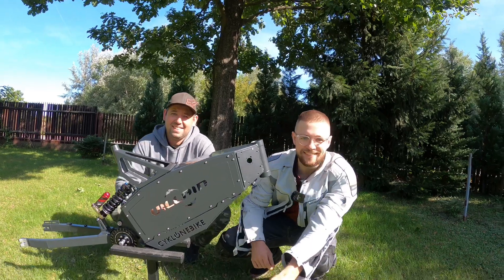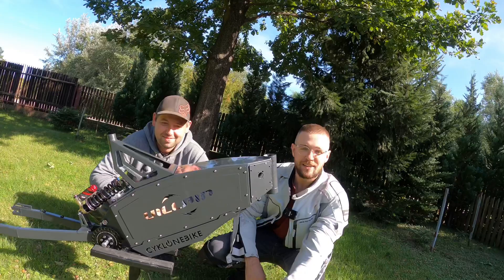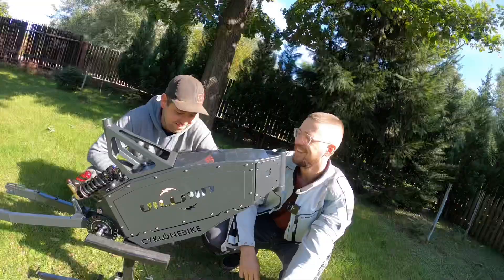Hi and welcome to Wrong Way! Hi Mark! Hi Adam, how are you? I'm good, thanks. I'm well, I'm fine. And finally we're back at Cyclon eBike to show you the new frame. Let me tell you more about it!